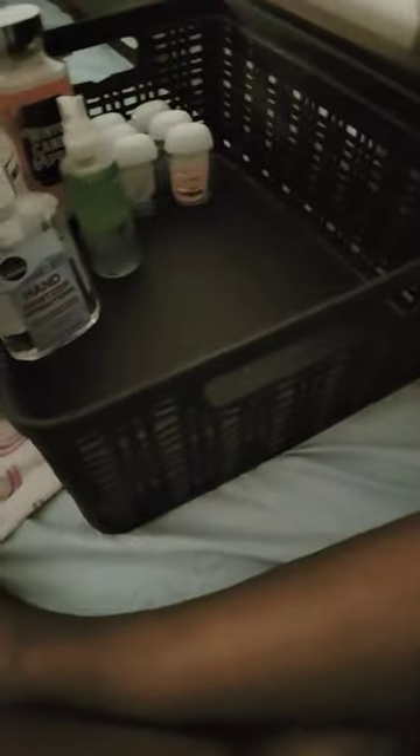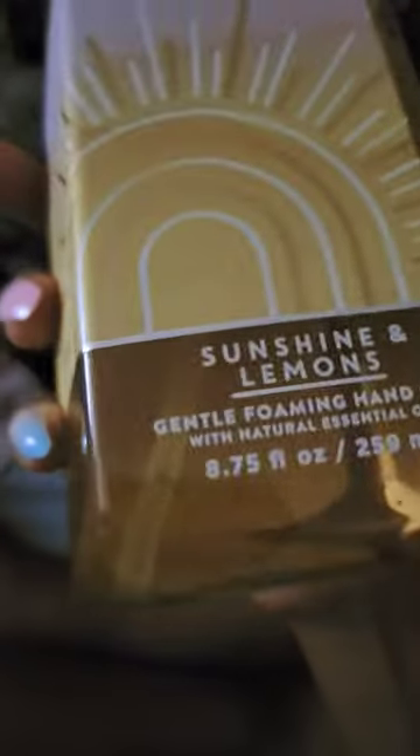Next, we have this Sunshine soap — Sunshine Lemon — and it is from Bath and Body Works. I don't know if you can see it. The lighting is so bad right now, but it's right there.